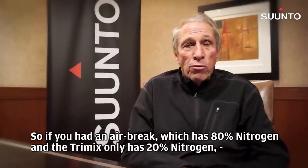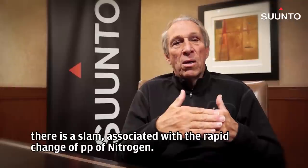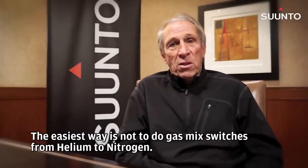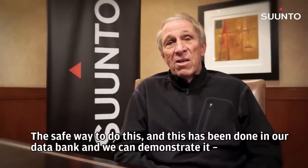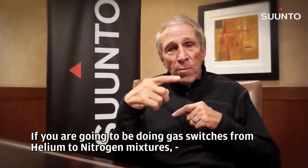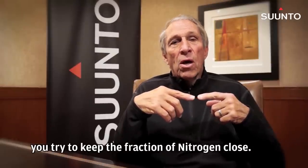So if you had an air brake which has 80% nitrogen and the tri-mix only has 20% nitrogen, there's a slam associated with the rapid change of partial pressure of nitrogen. How do you get around that? How do tech divers get around this? The easiest way is not to do gas-mix switches from helium to nitrogen. But that makes your decompression longer. The safe way to do this — and this has been demonstrated in our databank, because we have hits when the other side hasn't been done — is, if you're going to be doing gas switches from helium to nitrogen mixtures, you try to keep the fraction of nitrogen close.